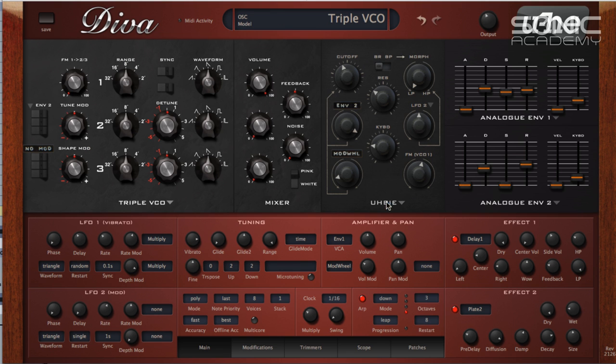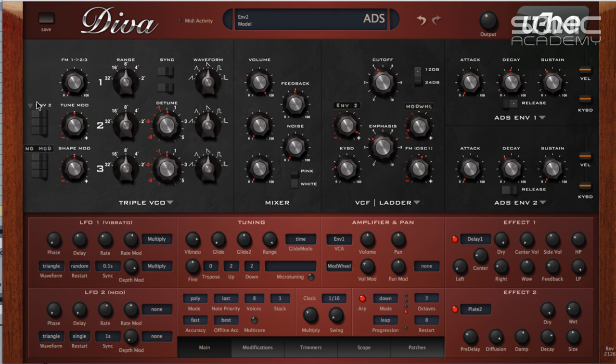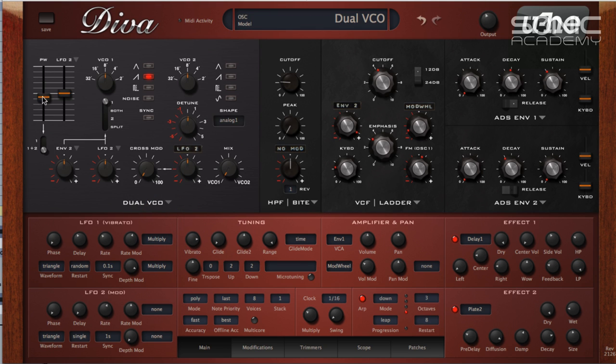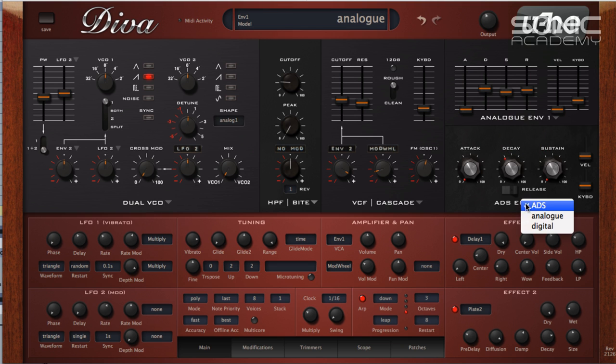We've got the triple VCO and the ladder filter — wing all this together and that becomes a Moog, a mini Moog. Then we've got a GL VCO, which you'd find on Roland synths — Roland analogue, Jupiter 8, Jupiter 6, maybe Juno 60. Then we have the cascade filter, which is the 12dB or 24dB out of the Juno. You've got rough and clean modes, and you can change your ADSRs as well.